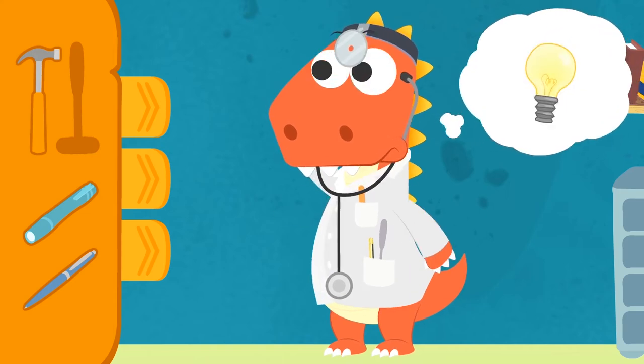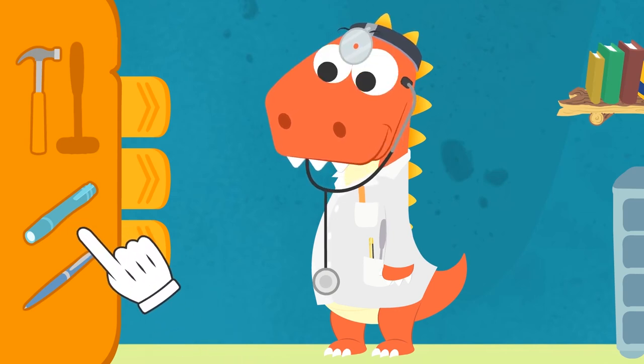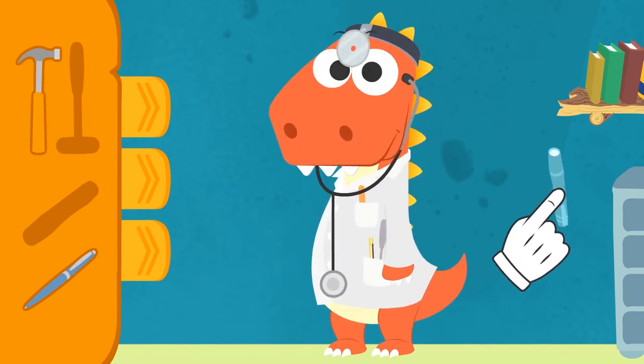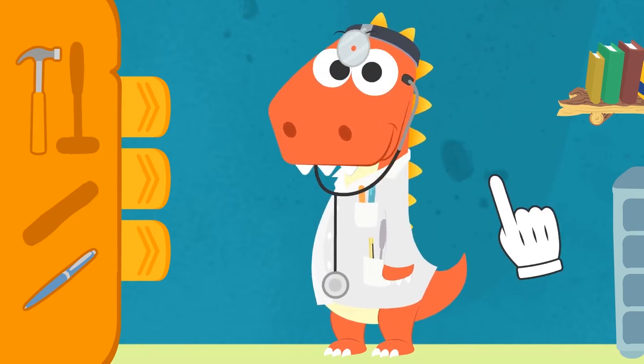Don't worry, Eddie! It's only normal you can't tell them apart! The kind of torches doctors use are long and thin! They look a lot like pens! See? Check it out! Oops! Sorry, Eddie! I didn't mean to blind you! Here we go, Eddie! Now you're a true doctor!